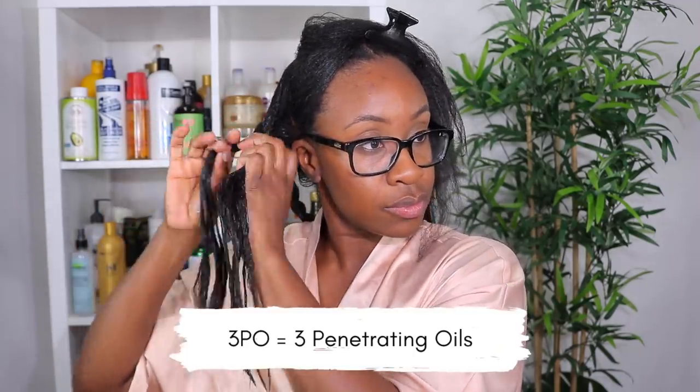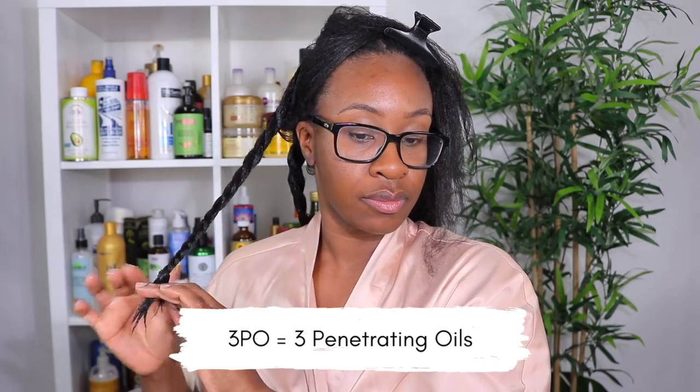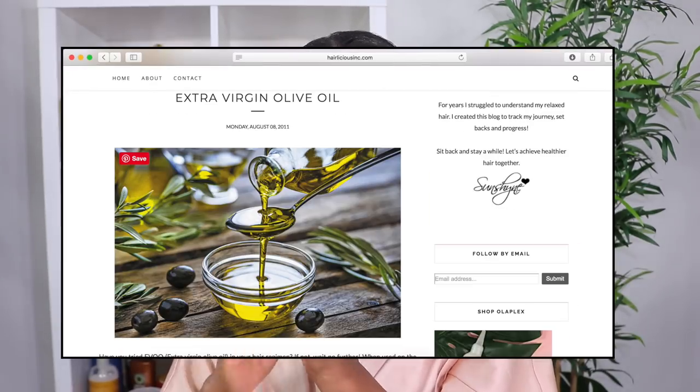Usually if my deep conditioners don't already have oils in them, I add these three penetrating oils to boost the conditioner's benefits. I like to call it the 3PO — which stands for the three penetrating oils: olive oil, coconut oil, and avocado oil. I've raved about these oils on my blog for years because they are just that good. Now I want to get into the benefits of each oil and the results I've received.